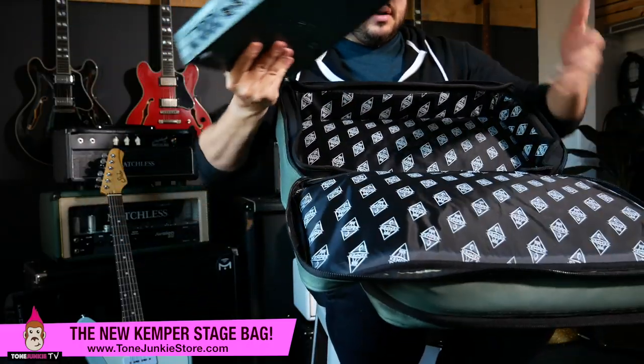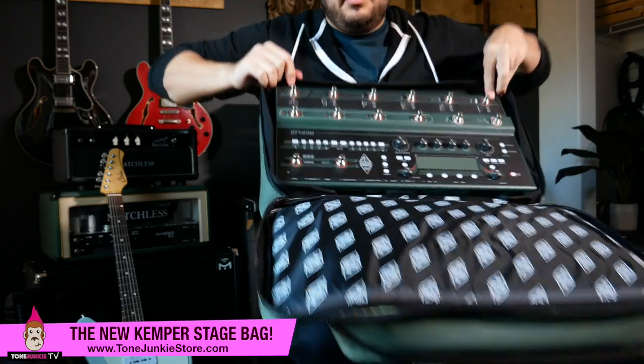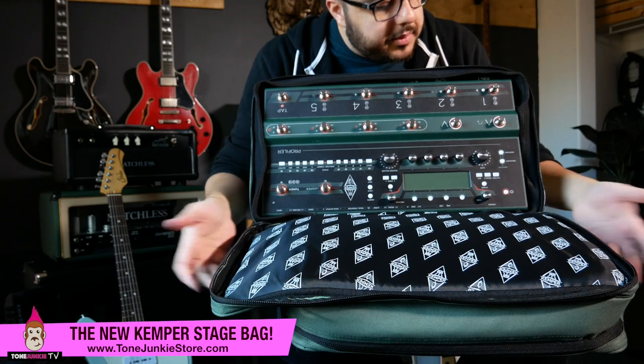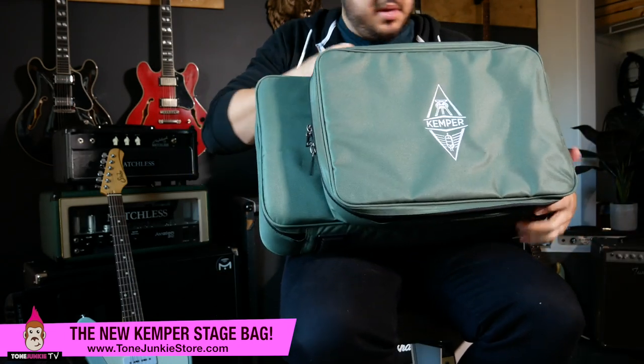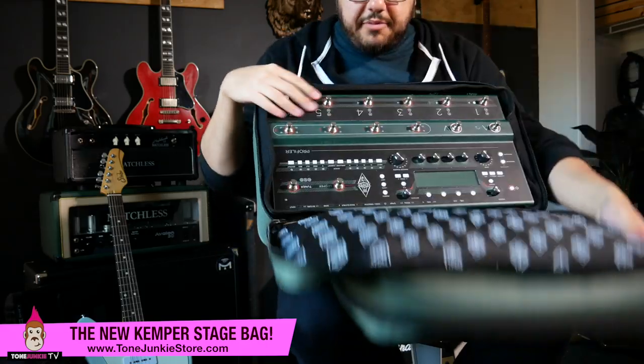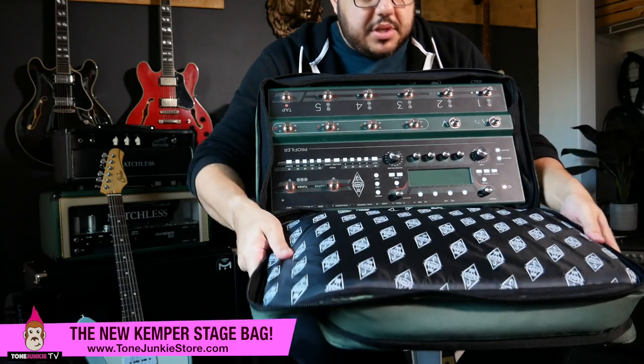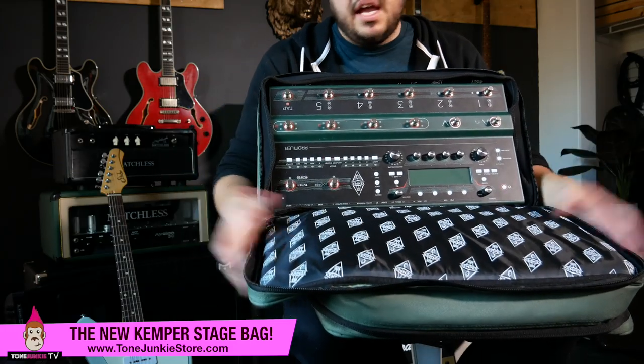Let's bust this thing open and I'm going to show you how it works, because it's not really just a backpack. Let me explain. Obviously the stage will fit perfectly in here. I'm going to grab my stage and throw it in there. I've got my stage in there — maybe it's upside down, but there's really no right side up or upside down. Look at this — it fits perfectly. It really is made for the stage. It says Kemper on the lining; it's got the designer lining and stuff.